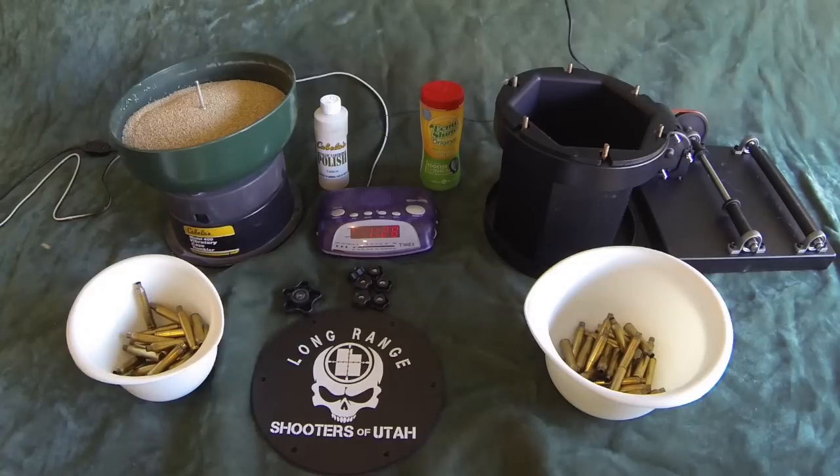Hi, this is Bryce from Long Range Church of Utah, excited to do a quick comparison or review of a standard corncob tumbler on the left versus the stainless steel tumbling media setup on the right.